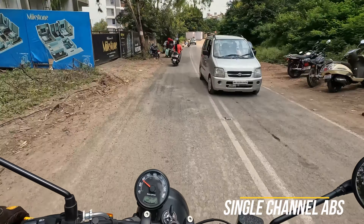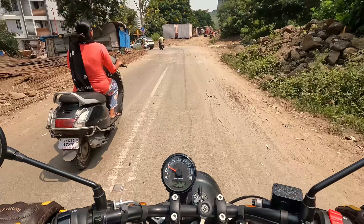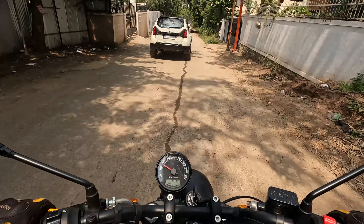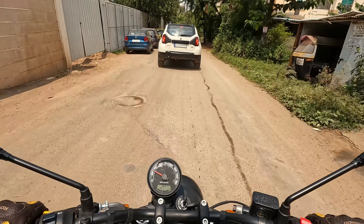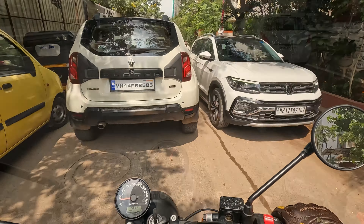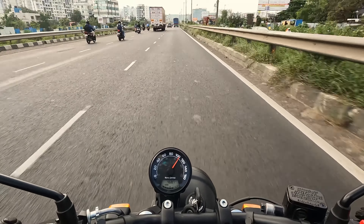Braking definitely could have been a little better than what it is right now — it is fine, not great, just okay. It feels very peppy and it really races to 60-80. Even with the pillion, I had gone to Mahabaleshwar, and with the pillion I could easily cruise at around 80-100.